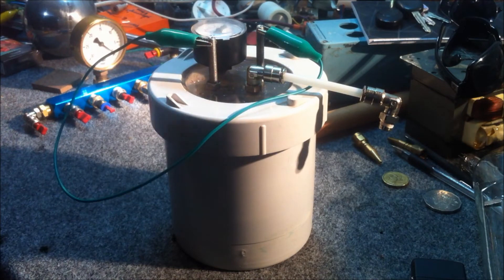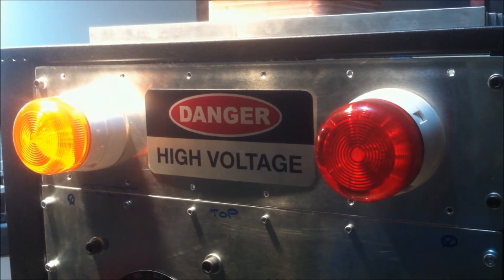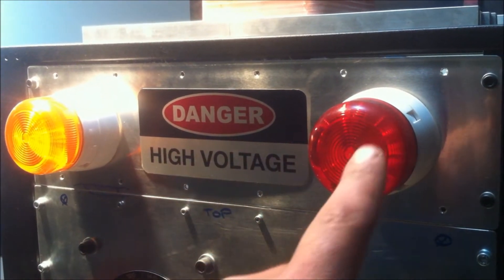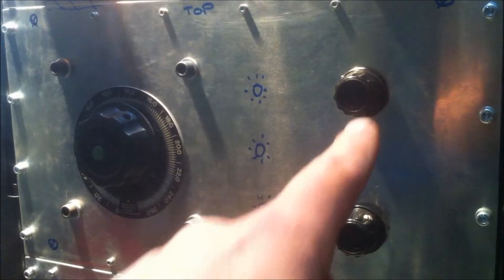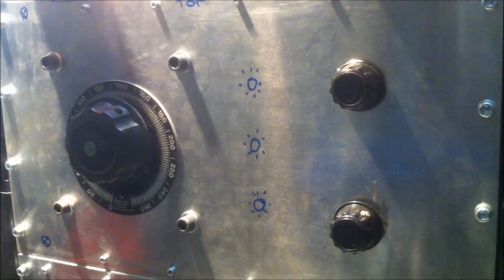Here's a close-up on the top panel of the black box. You can see the orange flashing light, the high voltage sign, and the red flashing light. There's a shot of the second panel which has the 8 amp variac and the two 750 milliamp variacs. You can see where I intend to put the illumination lights for the output on the variacs.